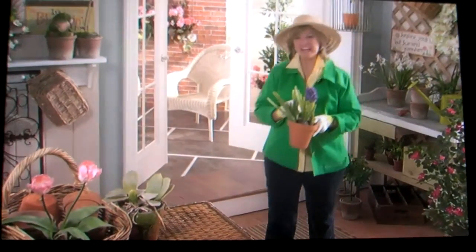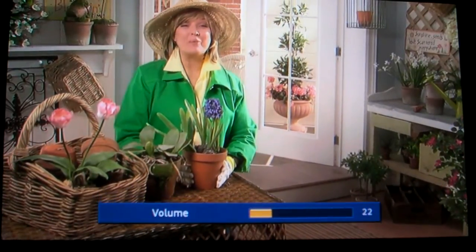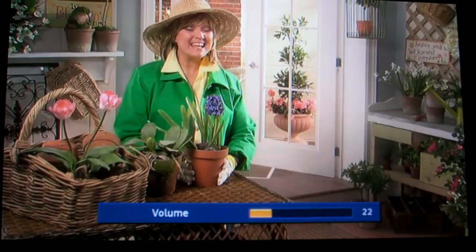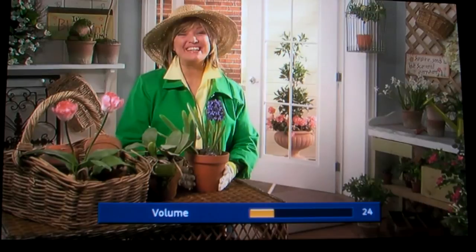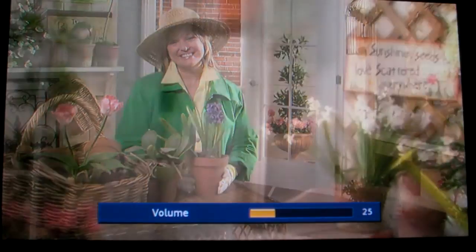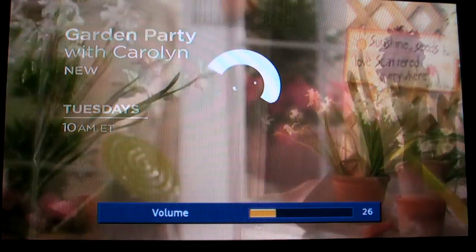Everybody has something they absolutely love to do, and for me it's gardening. Hi everybody, I'm Carolyn Gracie, and I can't wait to bring you tips, tricks, and tons of great product ideas to get growing this spring and throughout the year. You won't want to miss Garden Party with Carolyn, Tuesdays at 10 a.m. Eastern. Don't just shop.